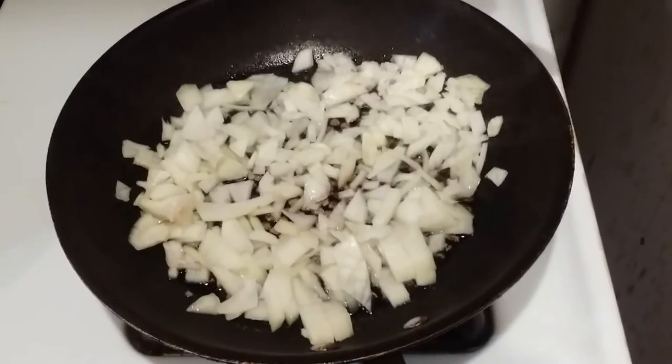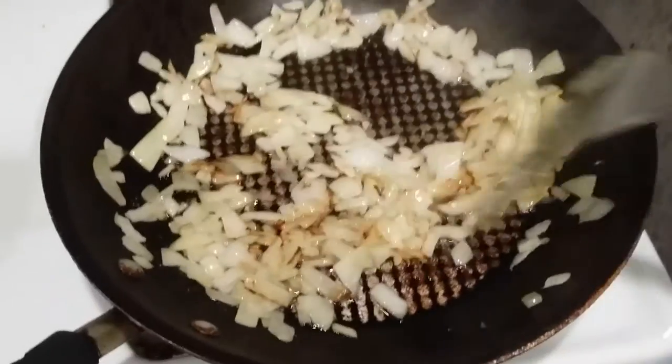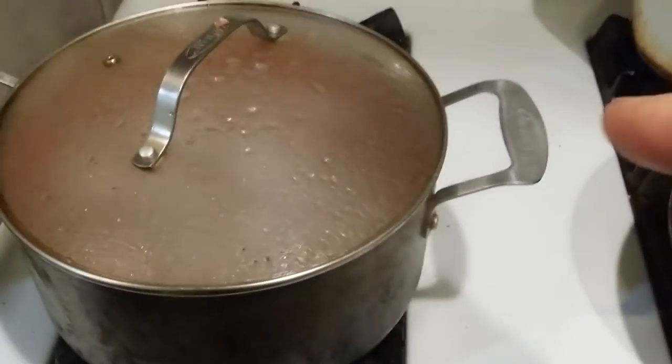Our onions are done — see how nice those onions look. Now we've got our water boiling.